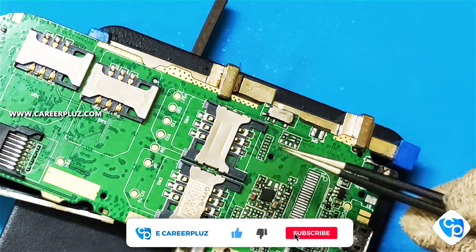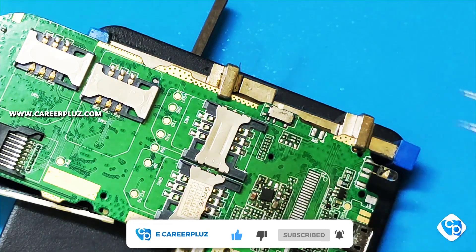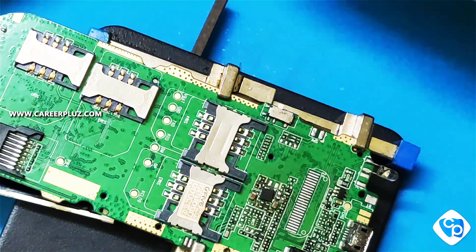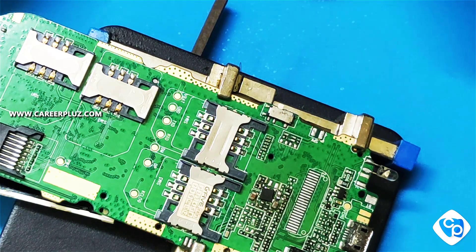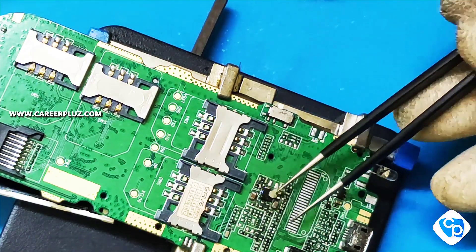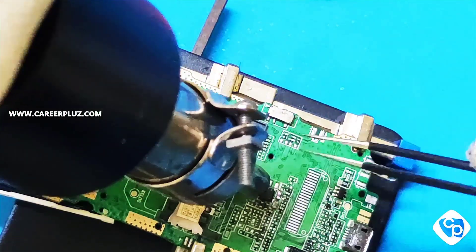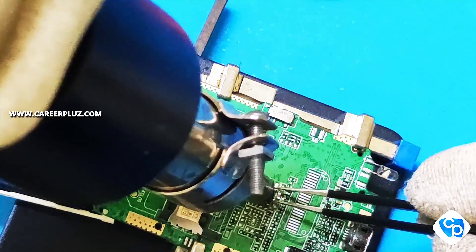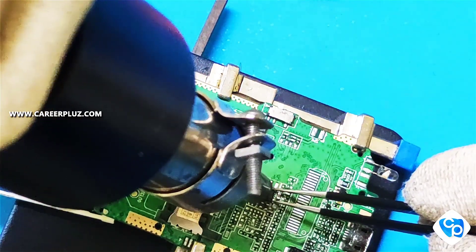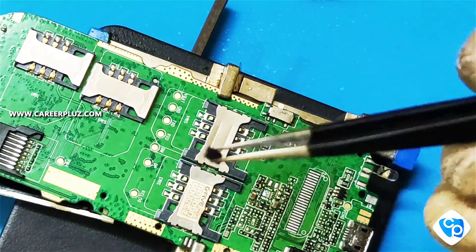There will be a white dot or arrow mark on both the IC and the board — using that you can remove it and also fix it again. You can use paste for fixing and removing so that the track line will not get cut. Don't apply too much; apply the paste lightly, heat it, and remove the IC gently and slowly. You can see a white mark — that is where you should fix your IC in the correct position.